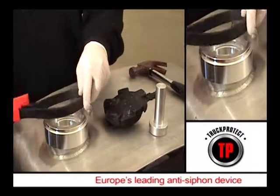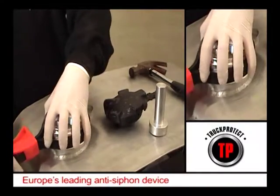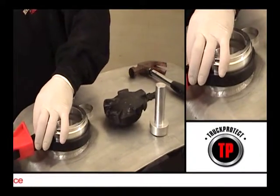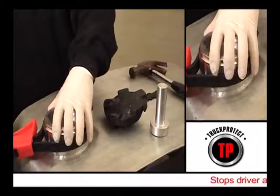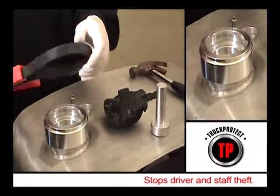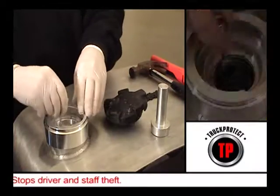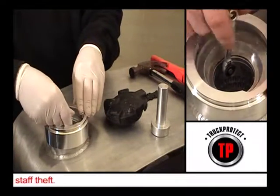Use a filter strap to turn the Neckit the last 5 to 10 degrees of rotation. This has two benefits. Firstly, it ensures an excellent seal is made between the Neckit and the neck of the tank, allowing no leakage or seepage. And secondly, it ensures that the Neckit is firmly bedded onto the tank neck, minimizing any further movement.